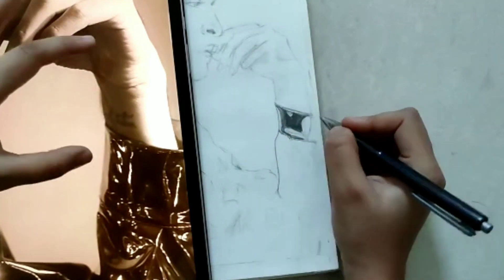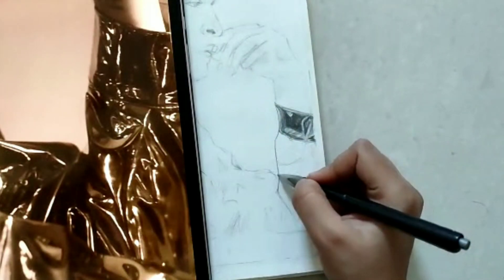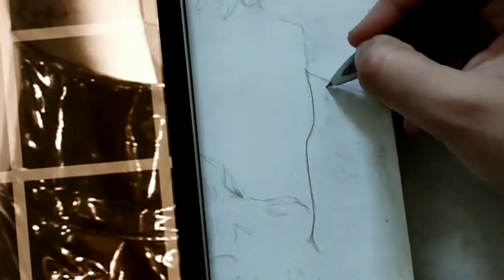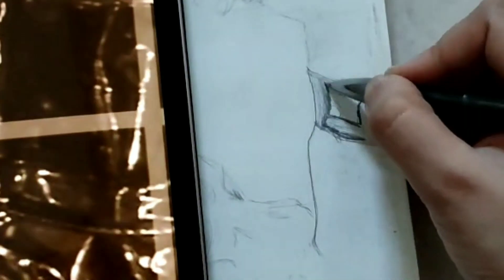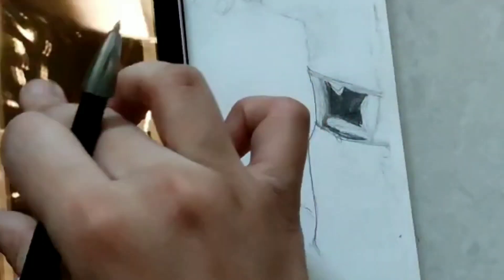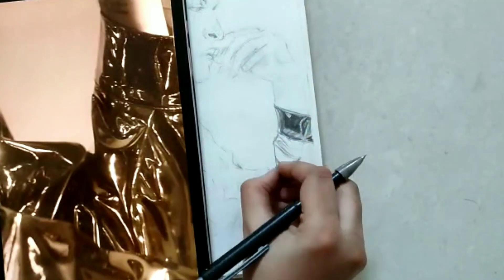First you need to start off with the jacket. Keep the reference image by your side, zoom in on it, and copy it as it is. As always, I'll link the reference image, the grid reference image, and the scan copy of my rough sketch in the description box down below so it would be easier for you guys to follow along. This is the base layer of the jacket where you need to mark the highlights and shadows and bring it all together.